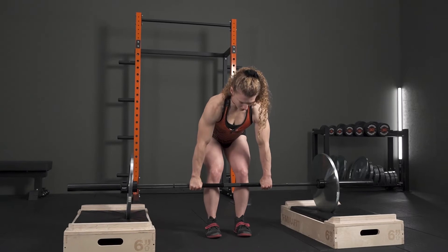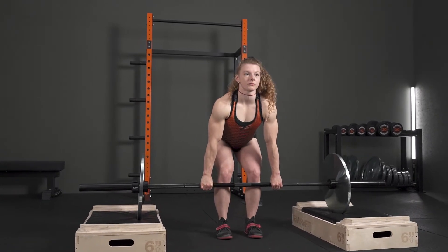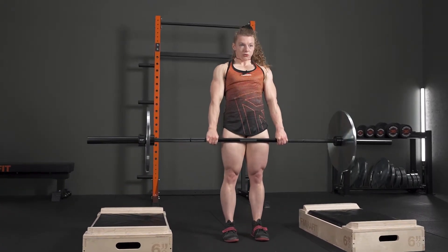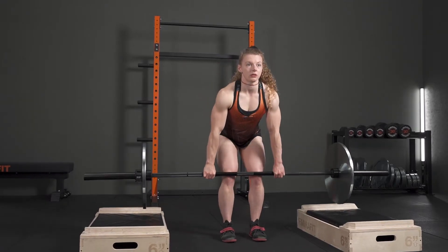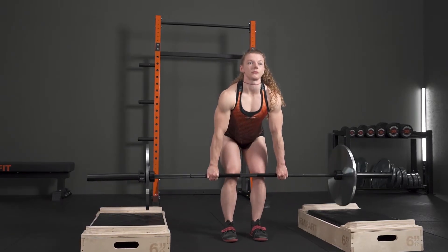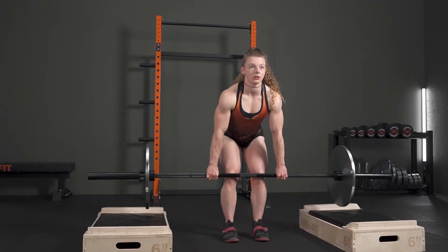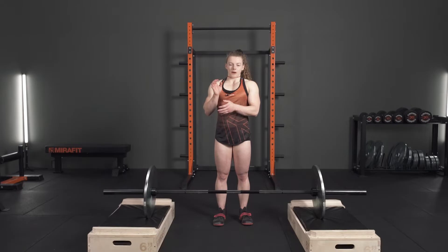I'm really having to fight my form, making sure that I'm not leaning forward too much and maintaining a good position, a good torso angle all the way through the lift. I would program an athlete this exercise for similar reasons — if they are losing the bar at that start position phase.